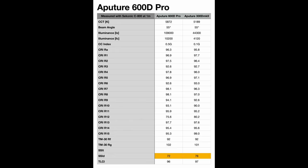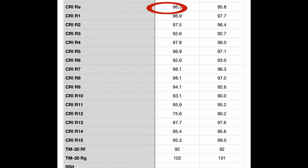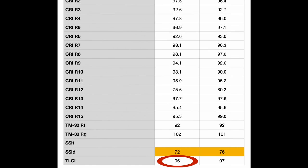Let's talk next about color quality. On this particular light, Aputure delivers here as well — they've been very consistent on this. There are a couple of ways to look at this. First, color quality metrics: CRI came in at 96, TLCI came in at 96 as well, and SSI came in at 72. I want to talk about those metrics a little bit.